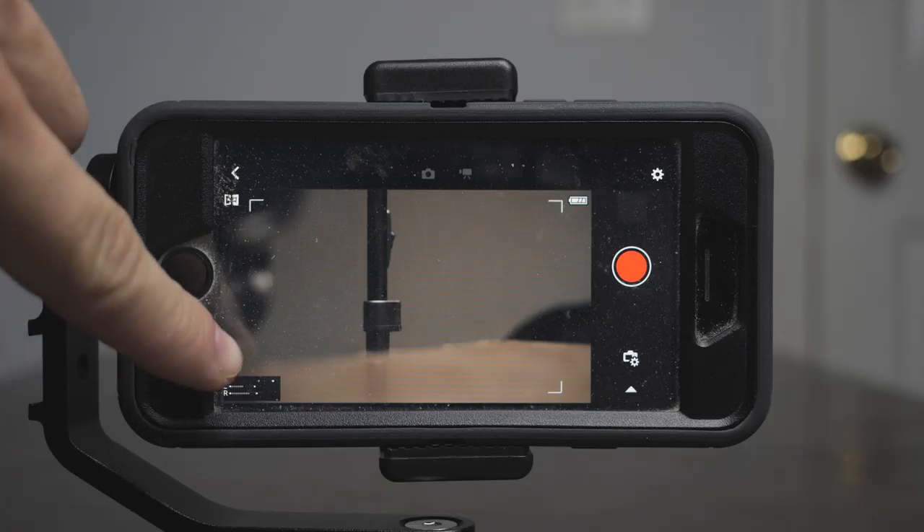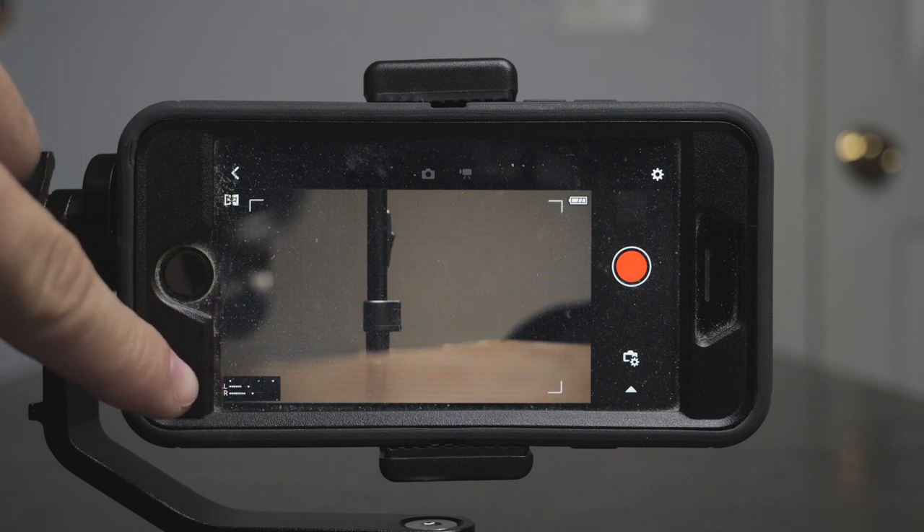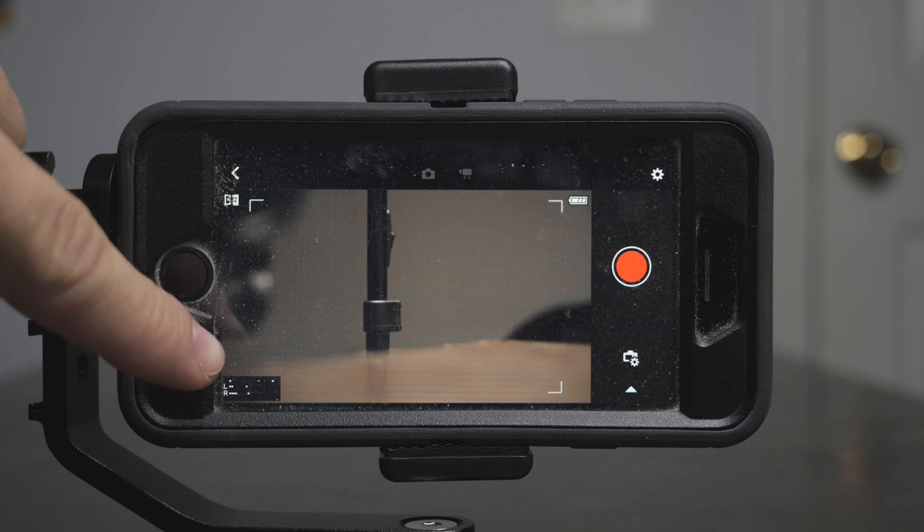Another thing you have in the app that you don't even have on the camera itself is audio meters. So if your camera is farther away and you're trying to adjust your audio, you can actually change your audio levels and see right there that your levels aren't peaking. That alone is a reason in and of itself to use this app.